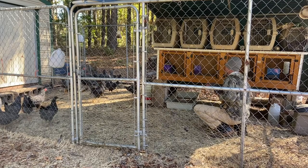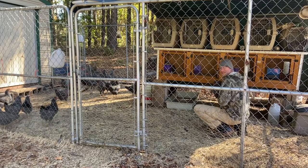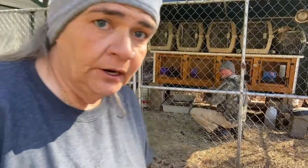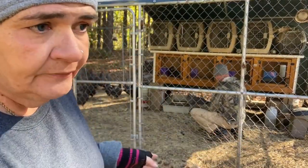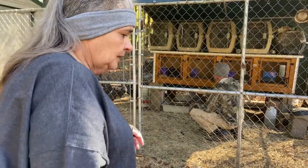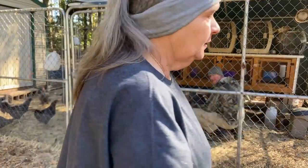You will hear the chickens make that noise, but they are not being hurt - by any means would James ever hurt his chickens. They are his pride and joy. But they have to have their wings trimmed because I am not chasing them all over the yard.